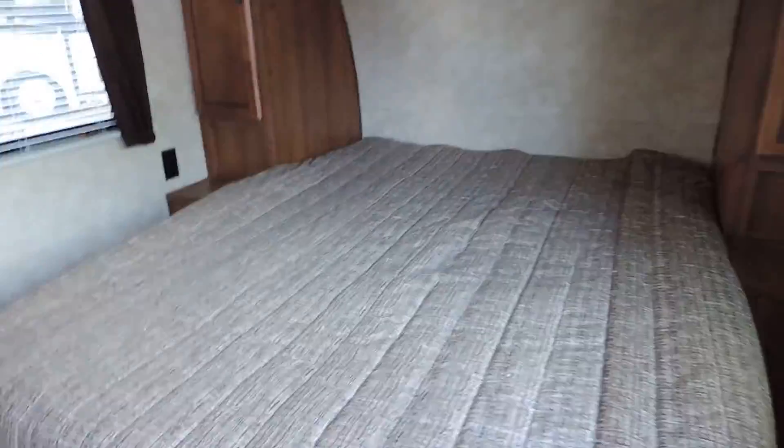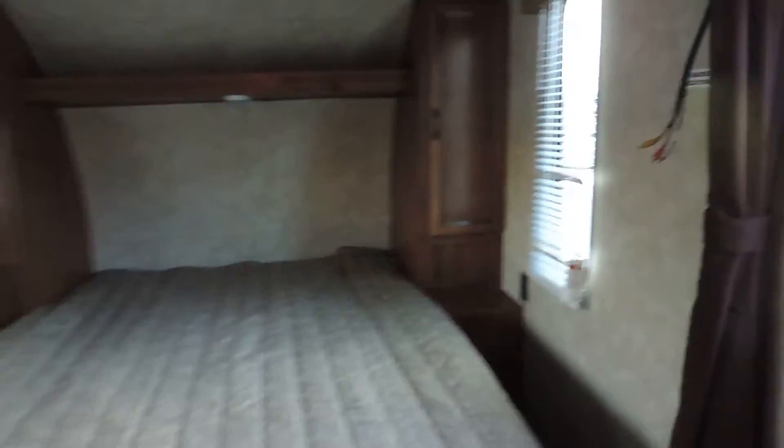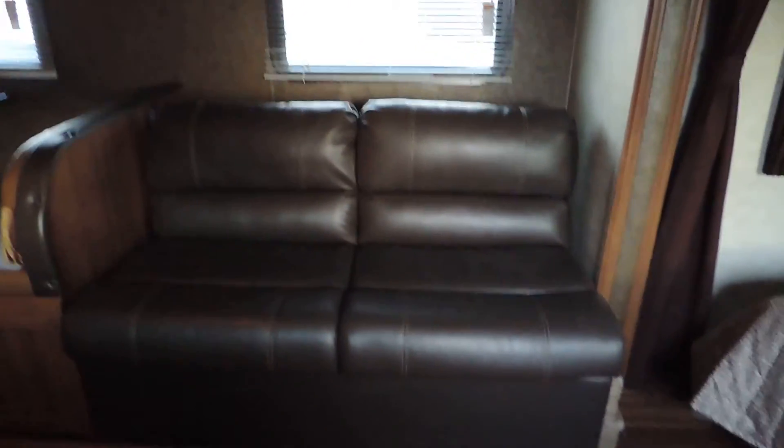Up front you'll find the queen size bed — you can walk all the way around, very accessible, with storage on either side and a light underneath. It also has curtains, closes off the bedroom, and has a TV hookup. In the slide you'll find a dinette booth and a leather sofa couch that folds out into a bed, as does the dinette booth.